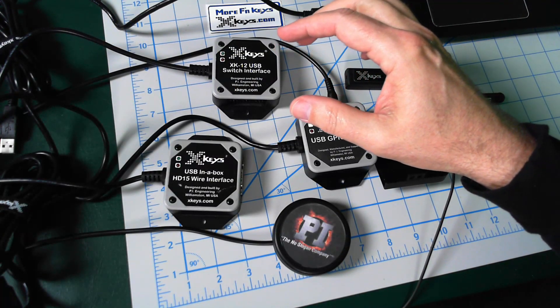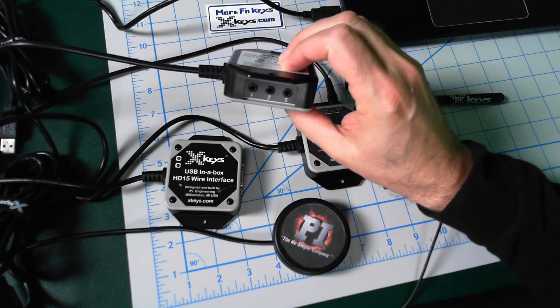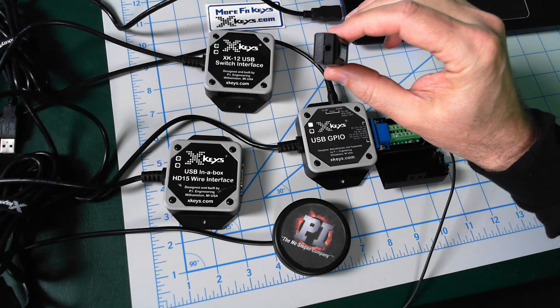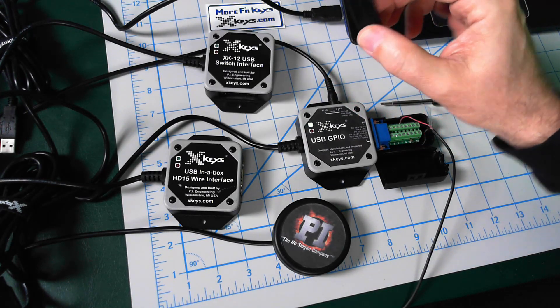XKeys — most people think of keys, of course, right? But we also support switches. You can plug switches into these ports. This thing supports up to 12. This little guy has a TRRS port in the back of it — you can split it out to support up to three switches.